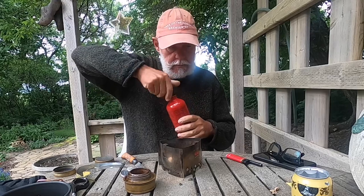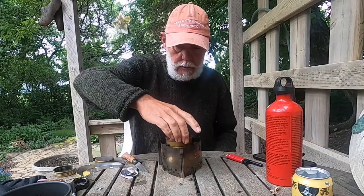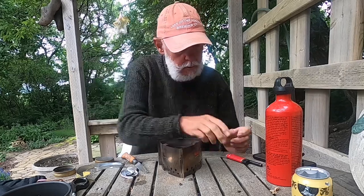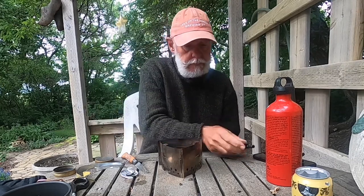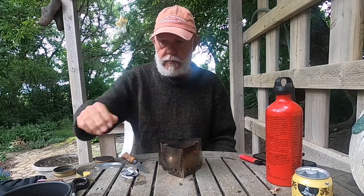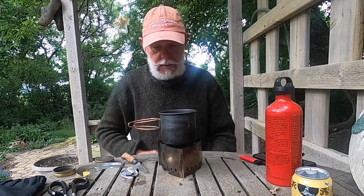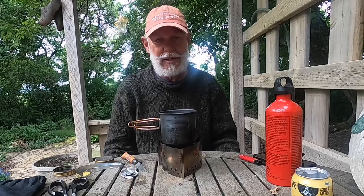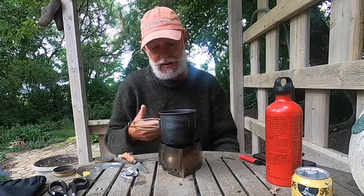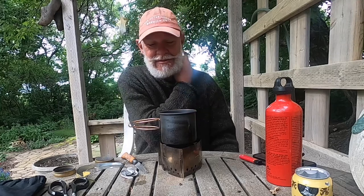A little bit of fuel in there, and the pot sits on top. A lot easier, a lot simpler, works better — you can simmer with it and it's got wind protection. So that's it in a nutshell: beer can stove, and my preferred method is the Transia.